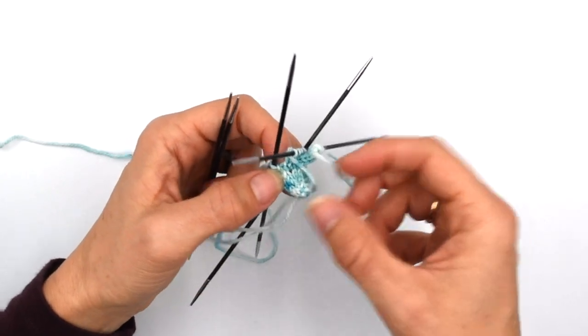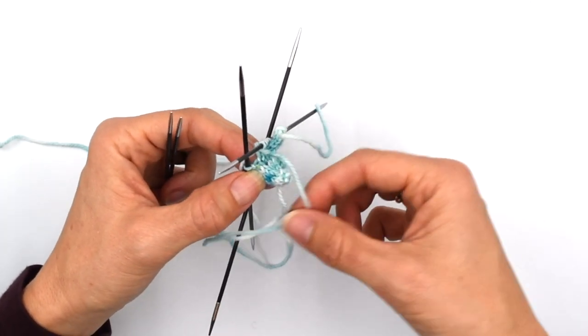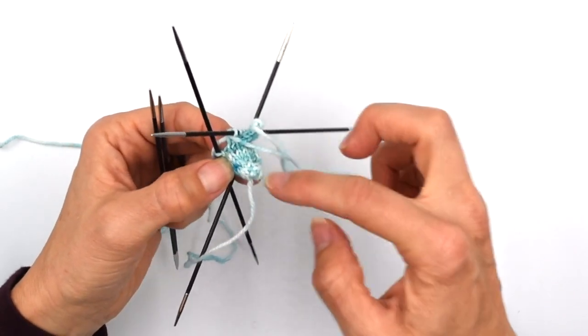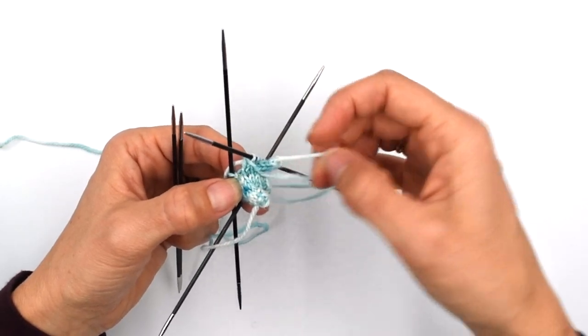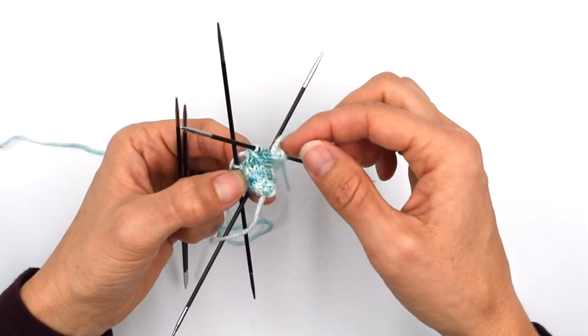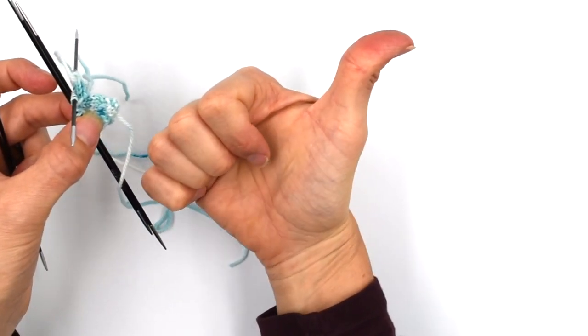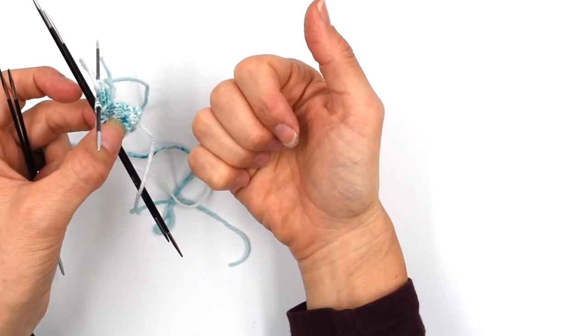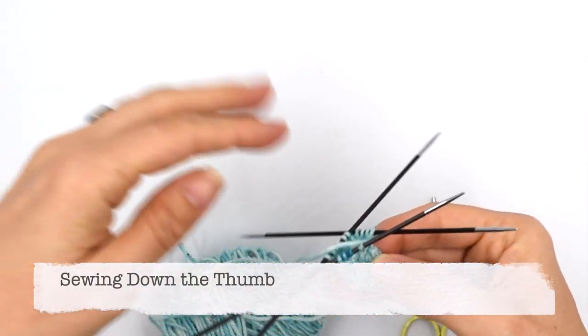Once you have the mitten complete and you go to sew the thumb down, it really wants to curl up. So we're going to use the yarn end coming off the last stitch you knit to just convince that thumb to be a little less curled and a little more naturally posed.